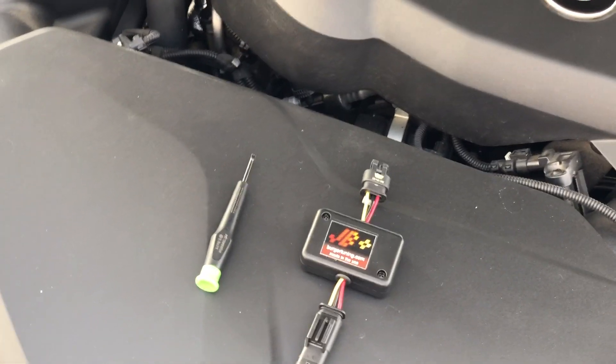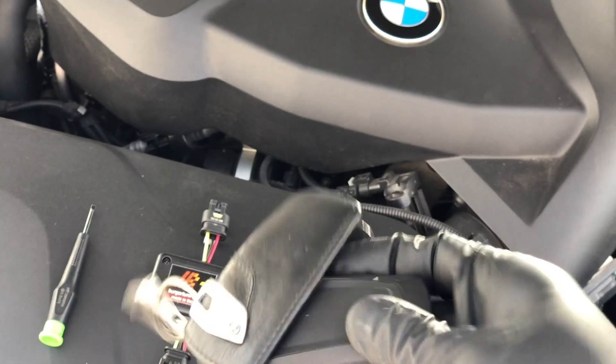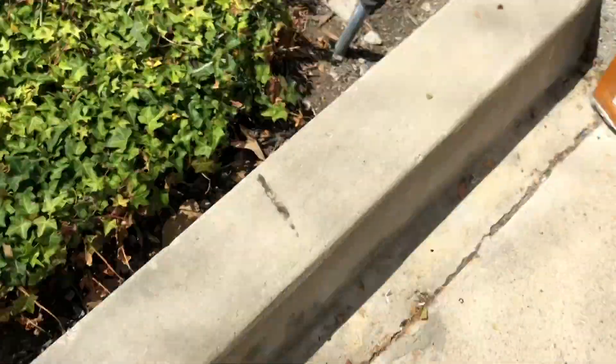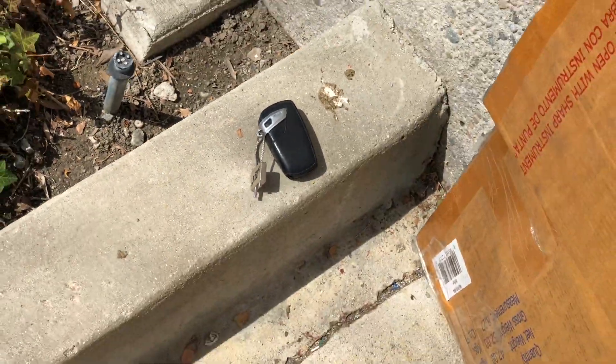The first step, as always, is to grab your key, unlock the car, and then go ahead and put the key out of the way so the car doesn't wake up inadvertently.